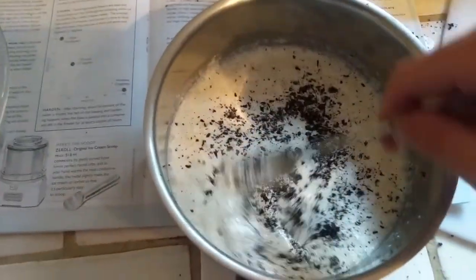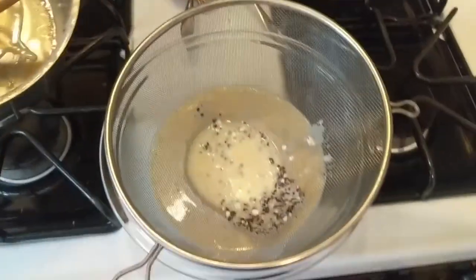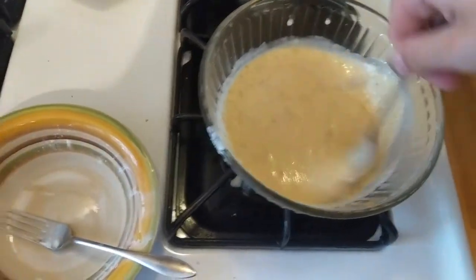This recipe called for more powdered milk than sugar, and it had both corn syrup and cornstarch. I was unsure about this. The first batch didn't go very well — it wasn't thick enough because I didn't let it sit for long enough. This one the density was a bit better, but it still seemed clumpier than it should have been.